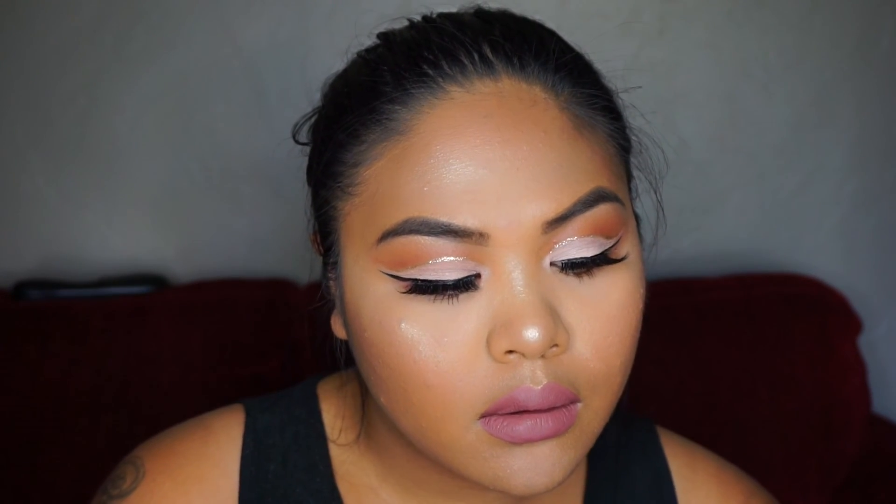Off camera I did the rest of my makeup, and for my lips I'm using the ColourPop Beeper Ultra Matte Liquid Lipstick — and that's pretty much it! Now that I'm sitting here recording I'm like, wait, that's it? That was really quick! I hope you guys enjoyed this look — please let me know if you try it at home and tag me in it. Remember to like, comment, and subscribe, and I'll see you guys in my next video!